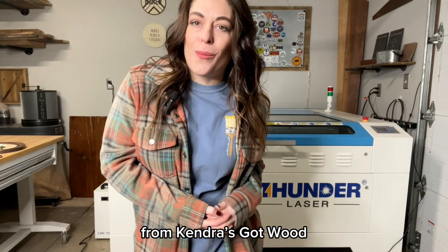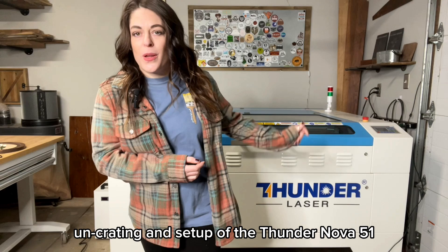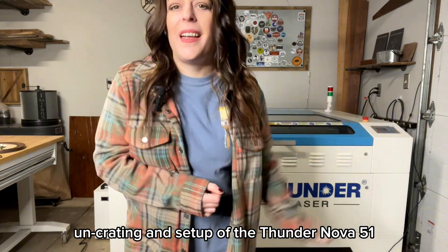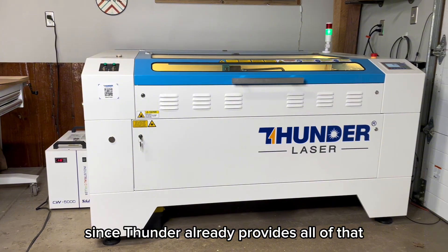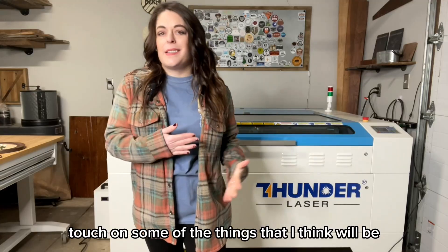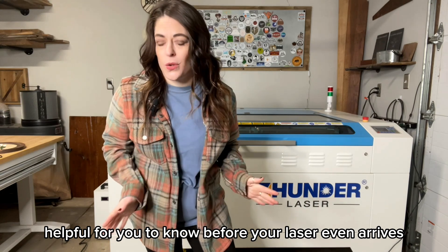Hey guys, it's Kendra from Kendra Scott Wood, and I want to share with you some of the fun crating and setup of the Thunder Nova 51. Instead of making this into a full tutorial, since Thunder already provides all of that, I thought I would just touch on some of the things that I think will be helpful for you to know before your laser even arrives.